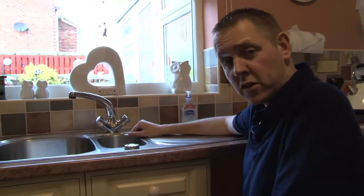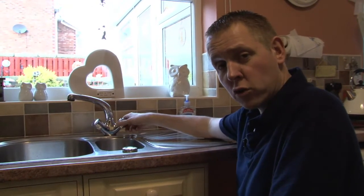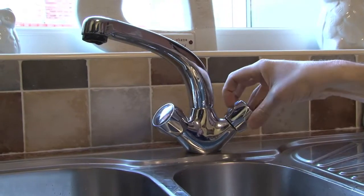To test that the internal stop-tap has worked and stopped the supply of water coming into your property, simply turn on your cold water tap and the supply should have ceased.